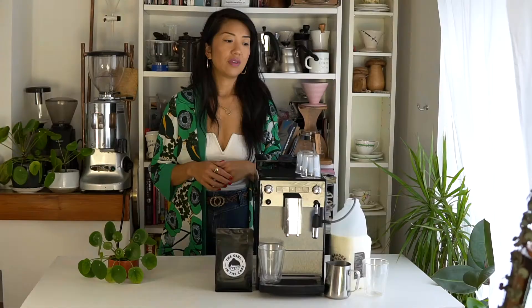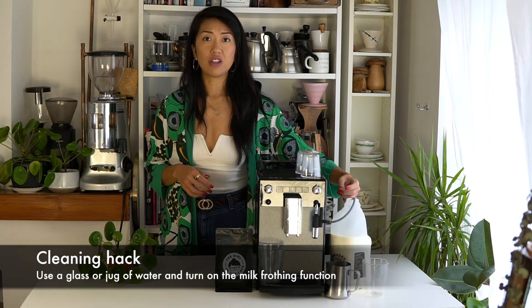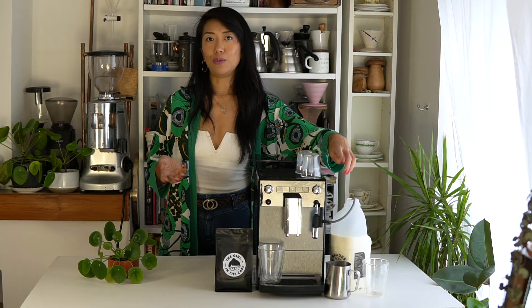A little hack to clean the milk tube is to replace the milk with a jug or glass of water, then turn it on as normal as if you're frothing milk — it will clean the tube easily, and then you can pop it away.